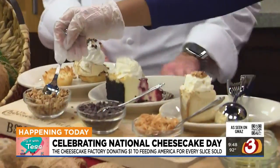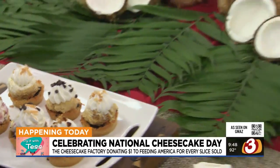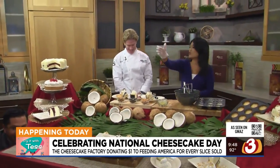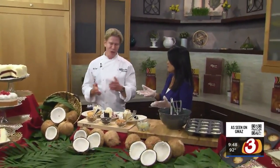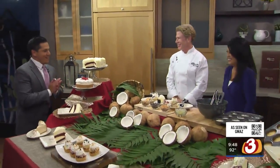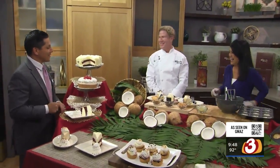Again, they have 30 flavors — go get one of their slices, a dollar goes back to Feeding America. There's only one problem: I tried to close the door to keep Javier out because he loves cheesecake, and he somehow snuck in all the way from the other studio. Should we share? Absolutely! I didn't see your name in this segment. You know, I follow the nose.